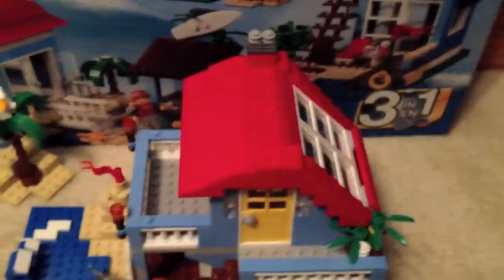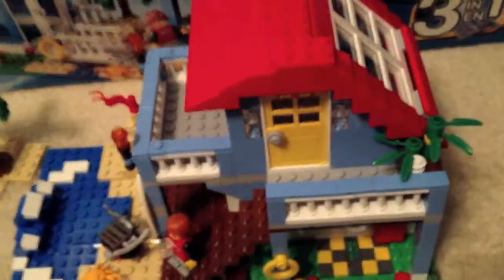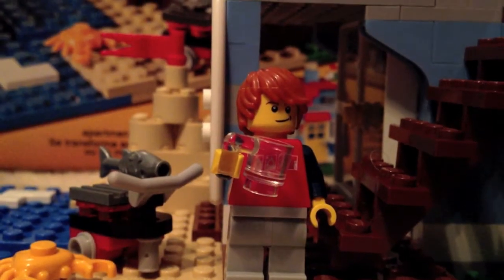The last build is just a small house with a little bridge. They're all pretty cool but this one's the best. So now I'll show it to you, starting with the minifigure we get with this set.